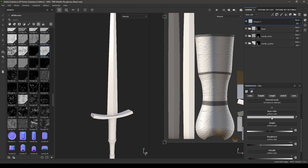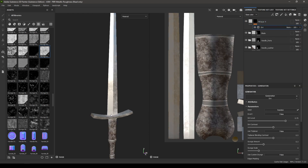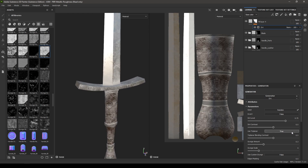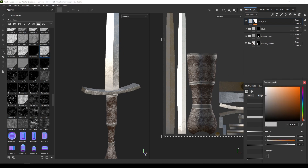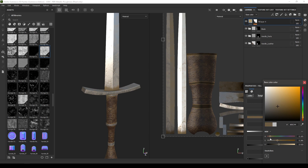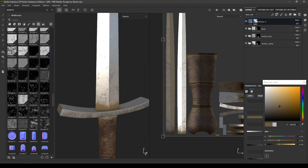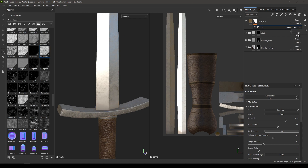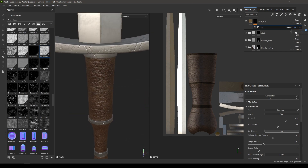Let's do one more thing. Add a new fill layer on top of these groups and increase the roughness to 0.8. Add a black mask and add a generator — take the Dirt generator. Use Tri-Planar and increase the contrast to 0.6. Go back to the fill layer and change the color to make it a little dirty. Go back to the Dirt generator and decrease the opacity to 20.